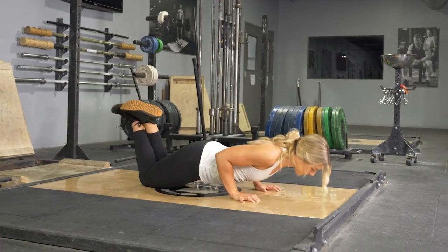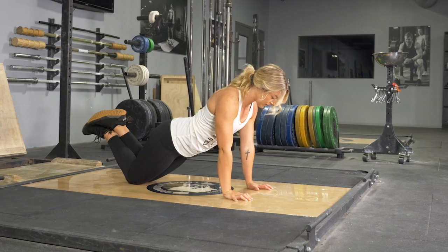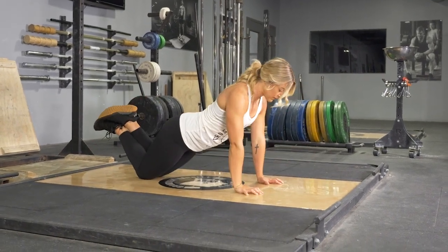Make sure to keep your core tight. Then lower back down until your chest lightly touches the floor. Extend back up and repeat the exercise.